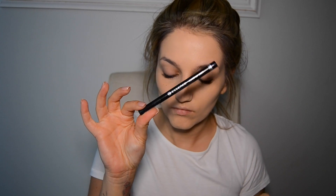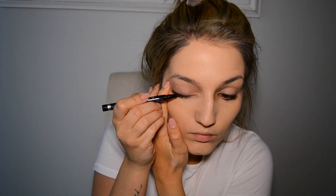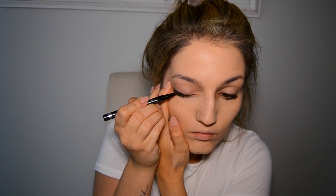I'm now going to go in with my essence marker and I'm just going to create a winged line on both sides.